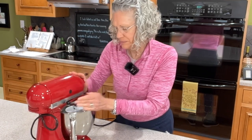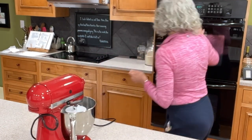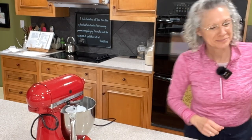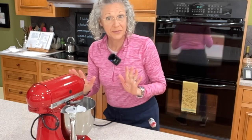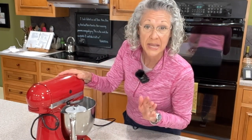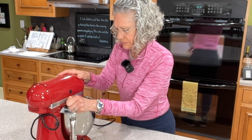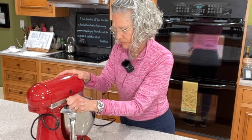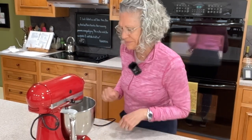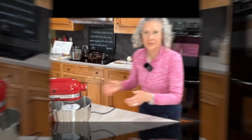We're going to let this rest for about five minutes and then we'll come back and turn the mixer back on. All our ingredients together in a bowl: mix for five minutes, rest for five minutes, then we'll let it go for 40 minutes.